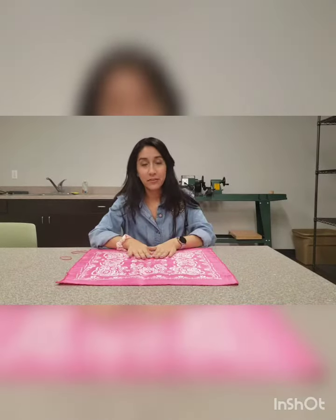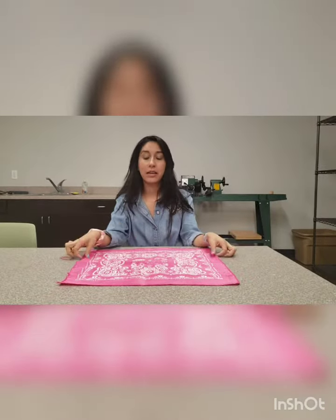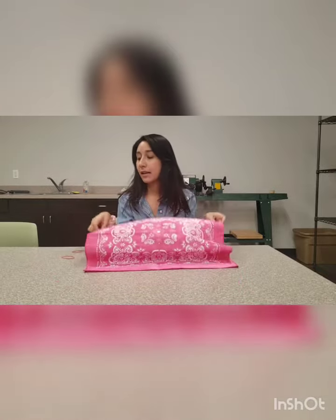Hey guys, today for the activity of the day we will be doing a face mask out of a bandana and two rubber bands.